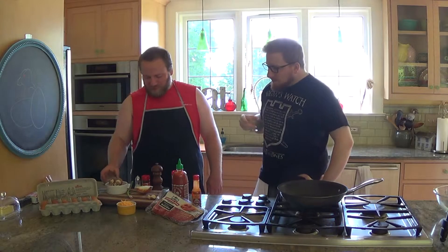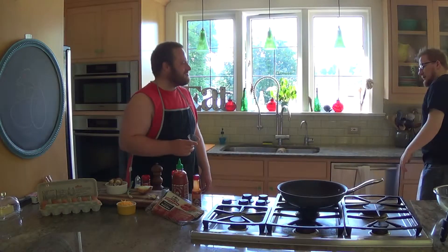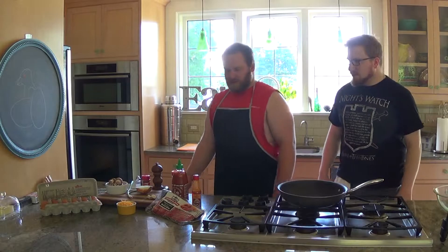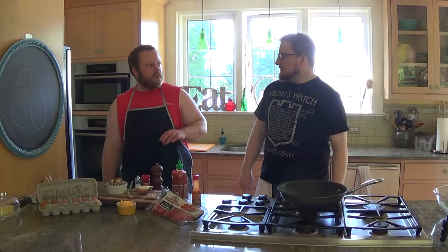Good cook, bad cook. Good cook, bad cook! No. You want to redo that? Yeah. No reduce. This is what we're doing from now on, by the way. Lucky. Cheers. Cinnamon, vanilla, Jäger. Alright.